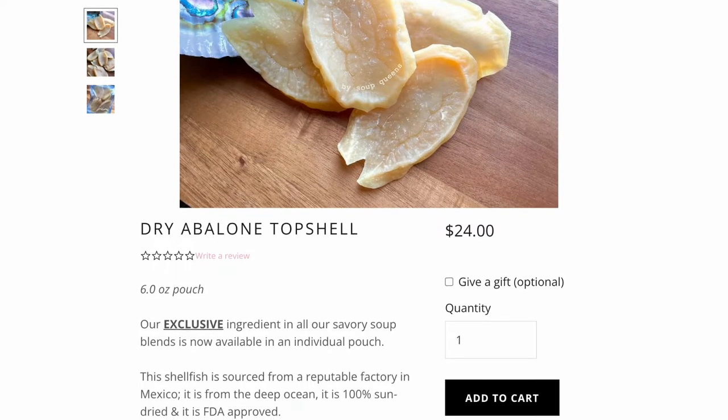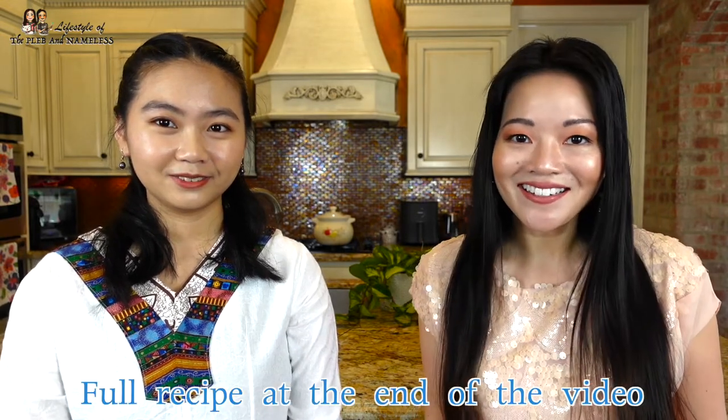I found that their abalone shells are the best. You actually put that in the soup as well — it adds a little bit of a seafoody flavor and it just makes the soup really rich. We're going to do a basic one today with a Cornish hen, so let's get started.